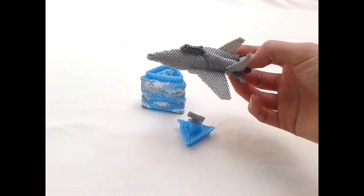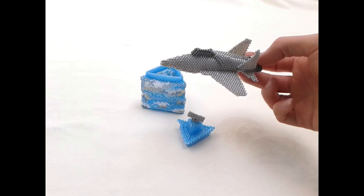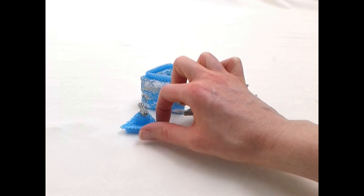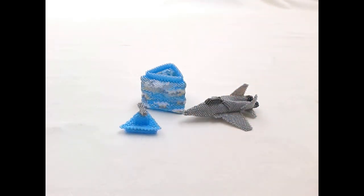So there we have it, my Top Gun beaded box. If you're after the pattern to make a version yourself then I'll give you the link to that in just a second.